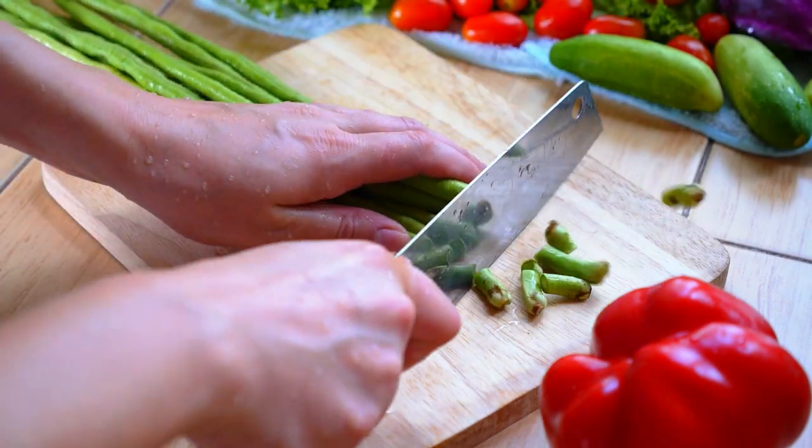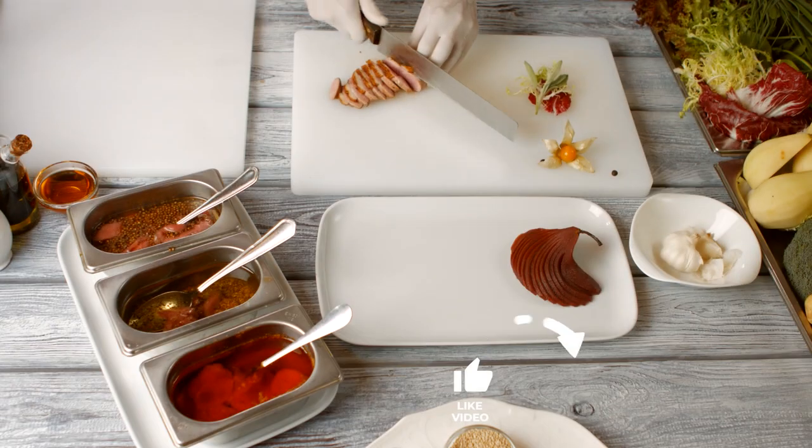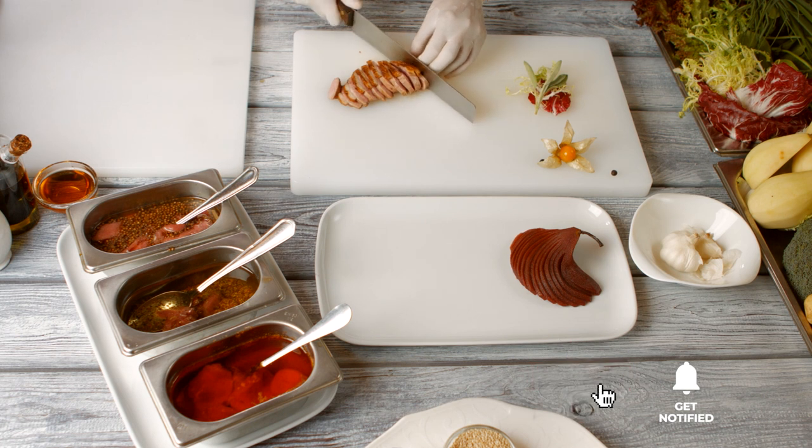Still haven't found a meat cleaver to meet your needs? Keep watching because we have more lined up for you. If this is your first time visiting our channel, be sure to subscribe and hit the bell icon to receive notifications of our next videos.